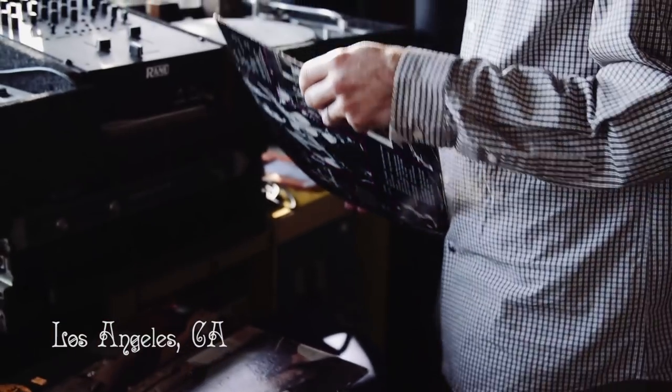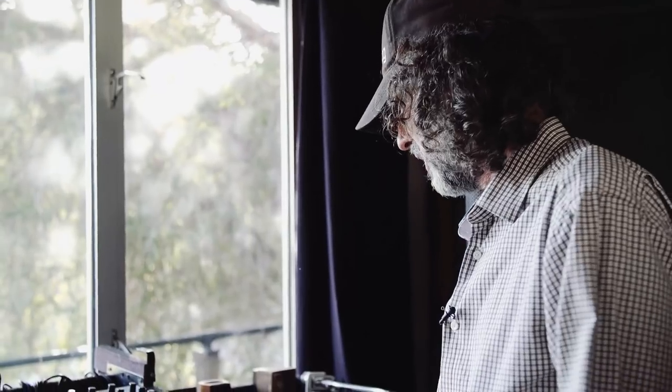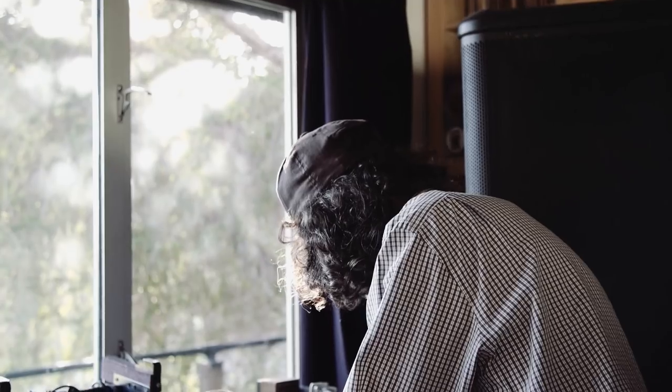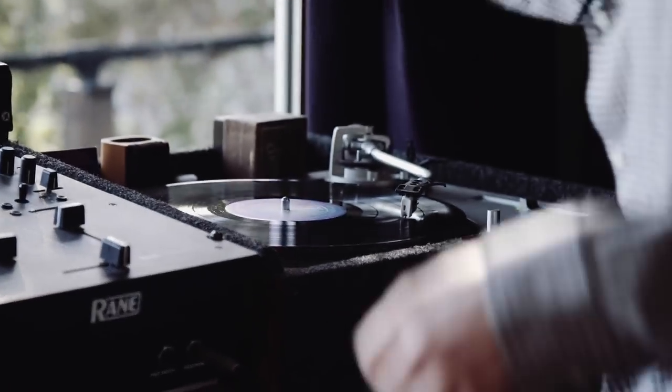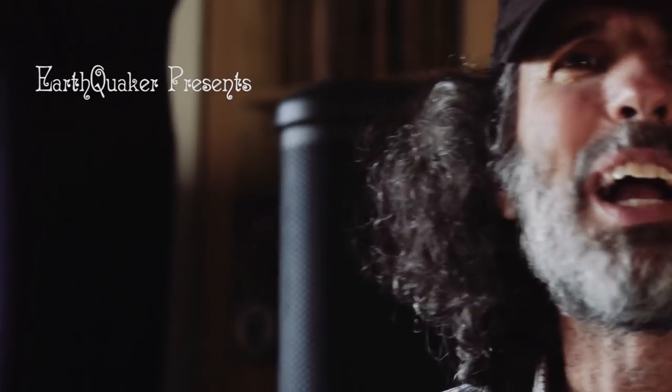This is a wall of vinyl. Nothing like vinyl, you know? It's just so nice to be able to just put on a record and be like, yeah. That's how it's supposed to sound. Like real music.